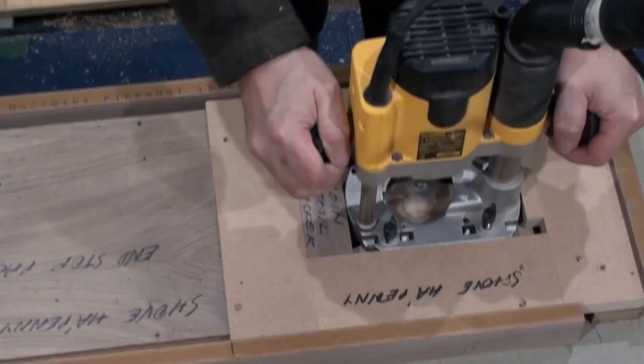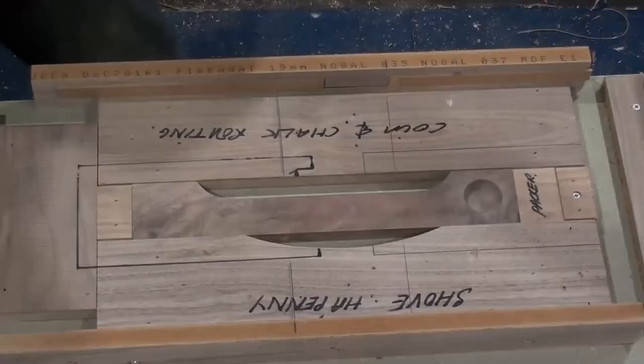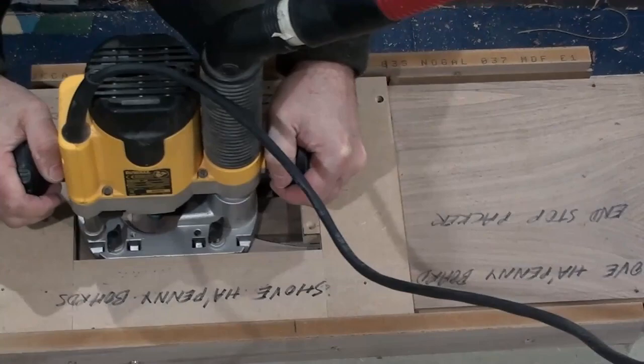Using a jig to route the coin bowl and the chalk groove.